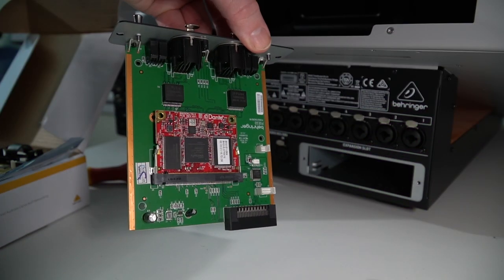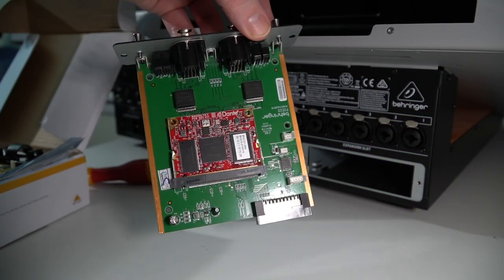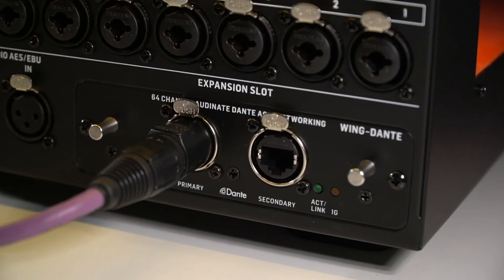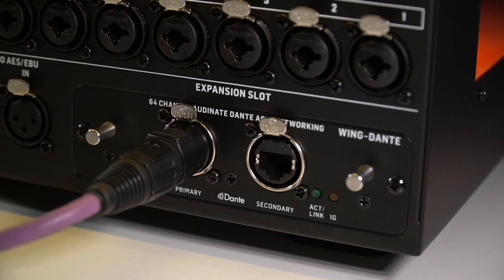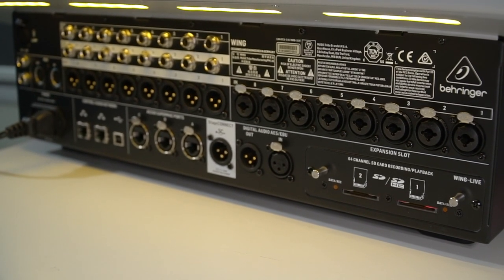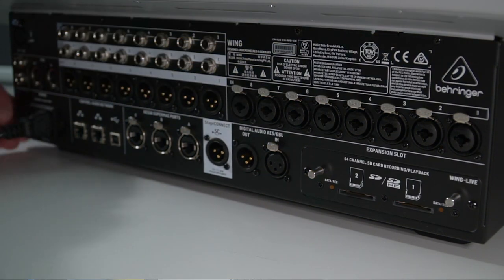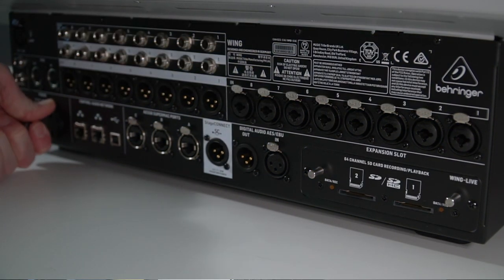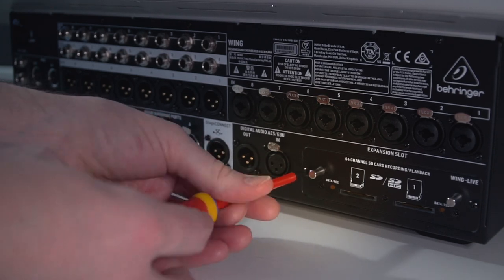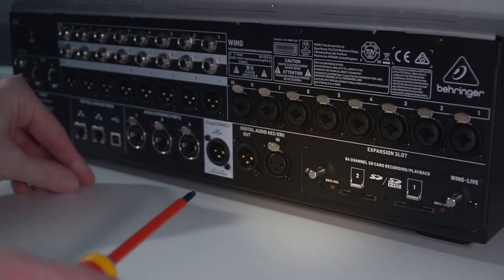The card is built around the Audinate Brooklyn 2 chip, which allows for primary and secondary network connections for redundancy in critical applications. The genuine Neutrik connectors are always a favorite of mine. If you're new to audio networking, I would absolutely recommend checking out Sound Tools for their network cable if you're using it in critical stage use type environments. It's not cheap, but it has been designed for this type of use, and it's linked below.